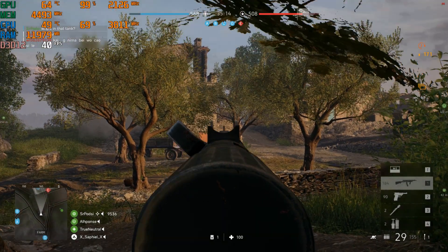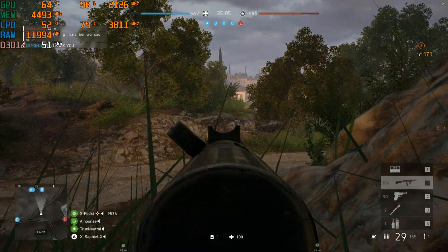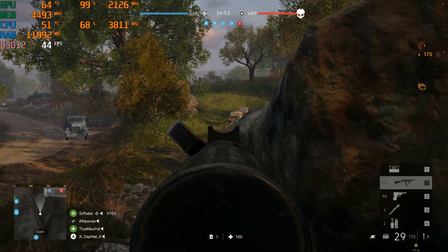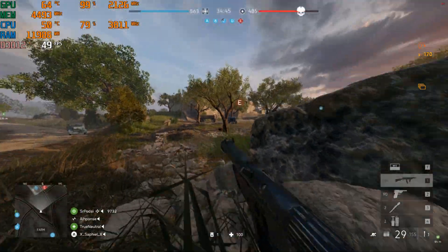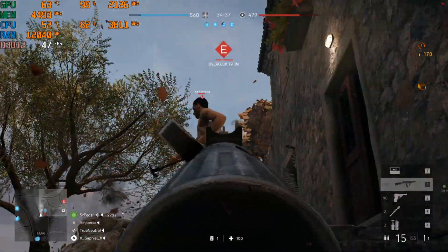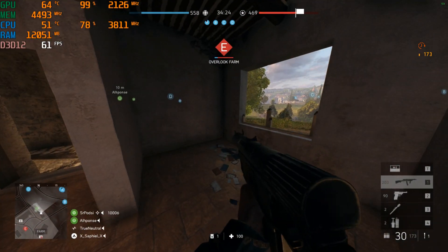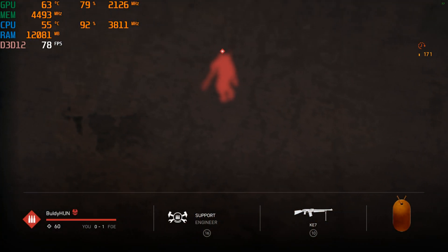This is running at 1080p with RTX on at ultra — most settings are on high. I'm actually really surprised my card can handle this at the frames it's running. Before I would get like 30 frames, but now it's like double that. Sometimes when there's a lot of light or ray tracing lighting data to process quickly, it'll drop frames for a second but speeds right back up. Obviously a native RTX card would handle ray tracing much better, but it works well, and as you can see the CPU doesn't get above 55°C.